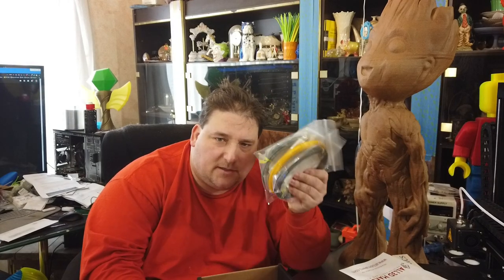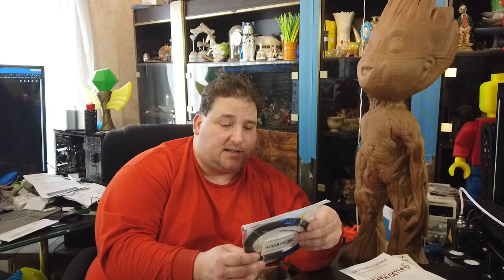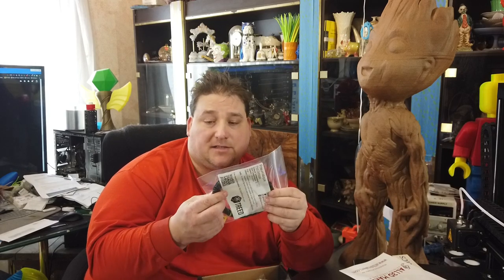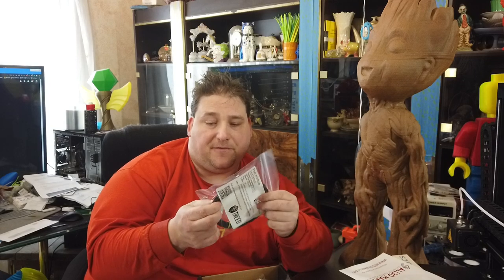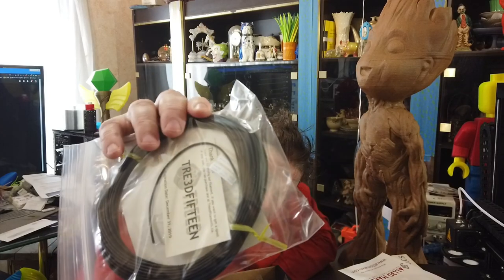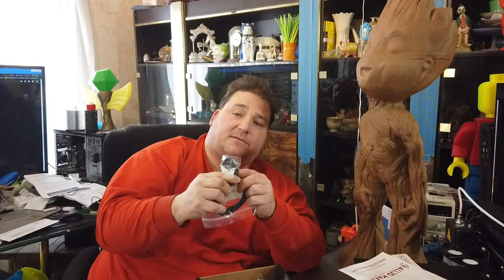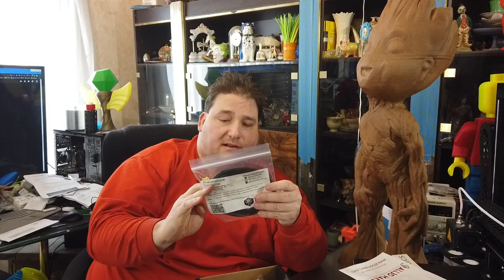I am disappointed - no yum-yums. What's up with that? From TREED, this is Pneumatik. It is a flexible filament mixed with material from recycled tires. It's got a rough rubber textured finish - you're not going to be able to see this too well on camera. It's a very flexible filament. I'm actually looking forward to printing with that.